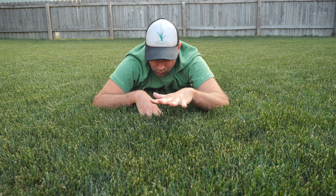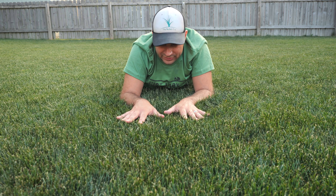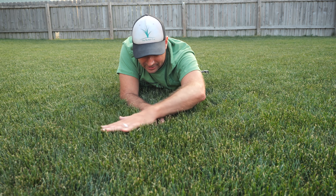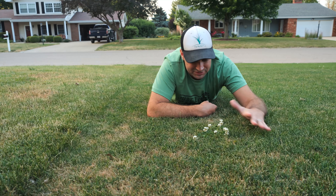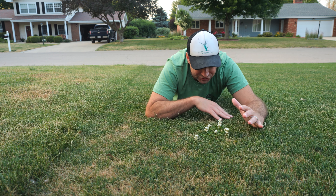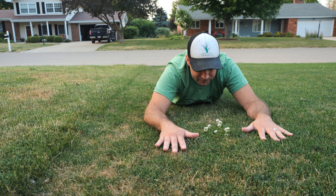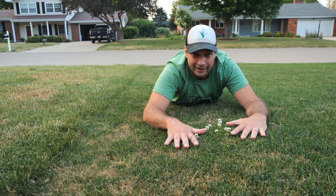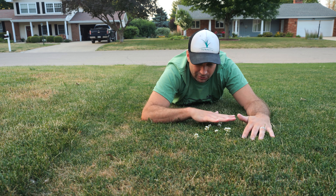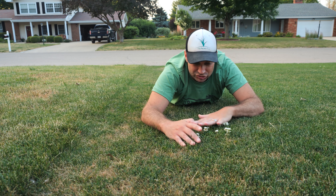It hasn't grown at all in about two weeks, which is incredible for this time of year because Kentucky bluegrass loves June — it's when it thrives here in the Midwest. But right now it looks horrible, like it's the first week of August. If you take a look at this perennial ryegrass, you'll notice it looks a lot healthier than that Kentucky bluegrass. Just laying here, it feels a whole lot softer, cooler, and more dense — it just feels and looks a lot healthier. My Kentucky bluegrass is not going to bounce back here.